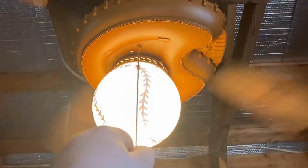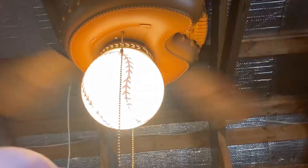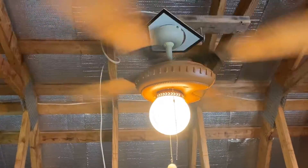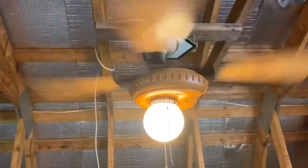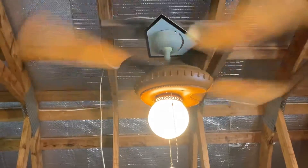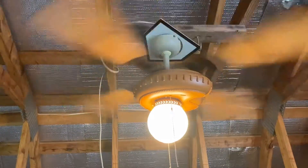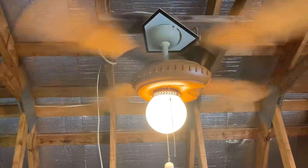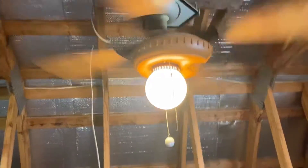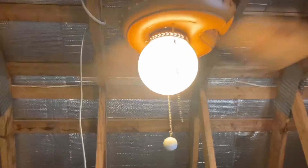Okay, let's put it on high. This fan is fast. Let's see it on the spin down.